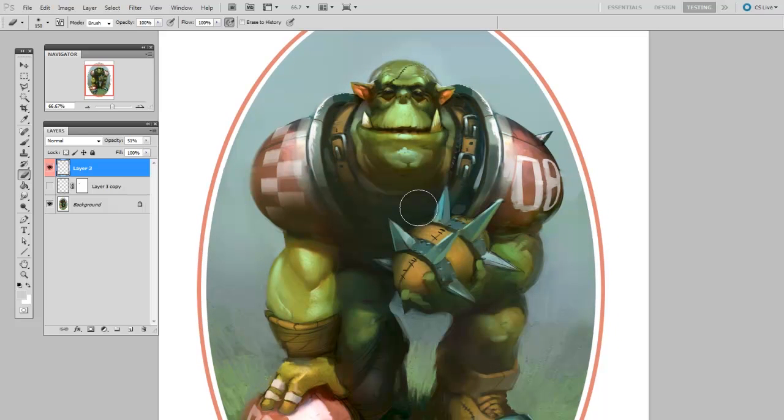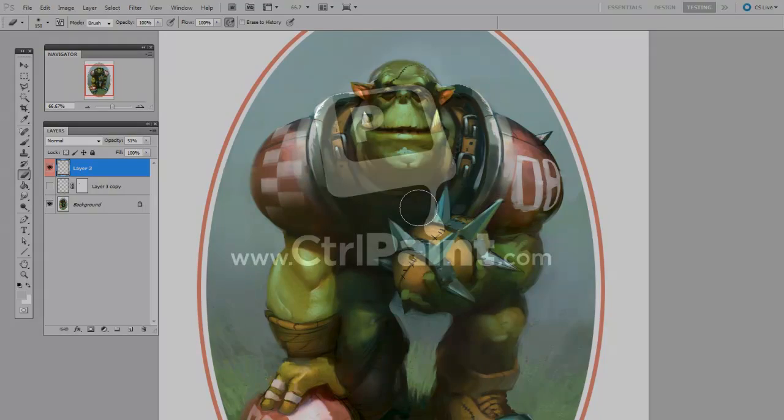What you saw there was a pretty simple example because a grid is not all that hard to draw in perspective. But think if you had a really detailed tattoo or some sort of interesting pattern you wanted to put on a shoulder — it'd be much easier to make it first as a 2D graphic, and then use the Warp tool to deform it into place.